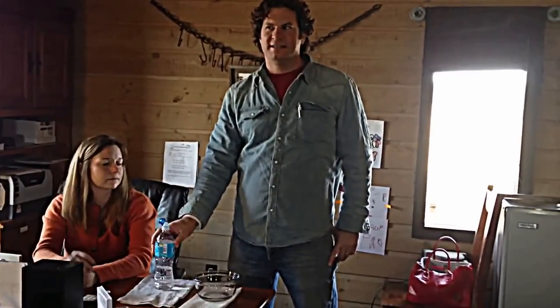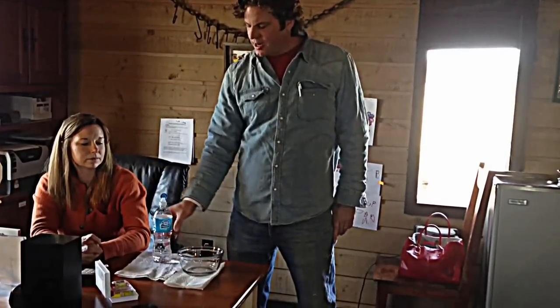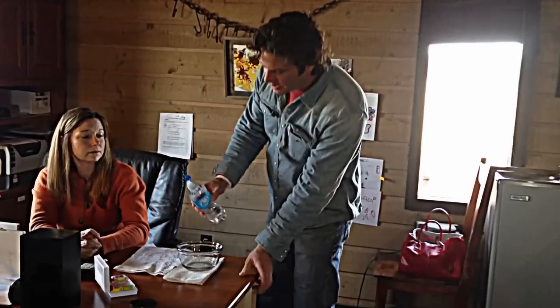I'm just going to do a simple water test that we do. We test everybody's water: hardness, pH, iron, chlorine. This is co-op water from near Hicks Field. Everything turned out fine but the chlorine was a little bit high.